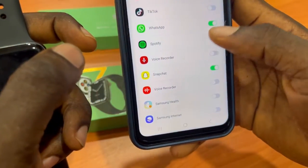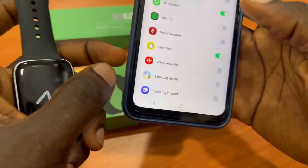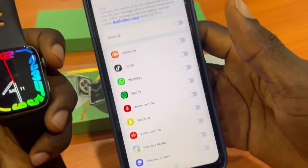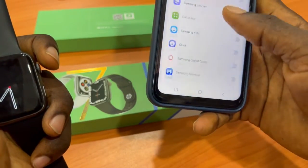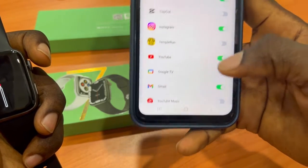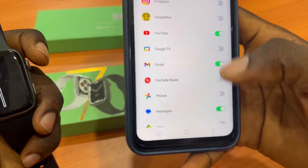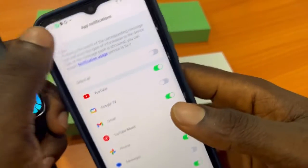All the apps you want to receive notifications from will appear. Enable only the apps you want notifications from on the smartwatch. For example, enable WhatsApp or TikTok. If you only want WhatsApp and YouTube notifications, disable the others — for example, disable LinkedIn if you don't want email notifications.